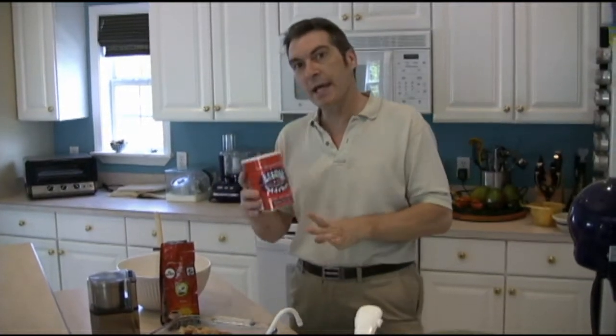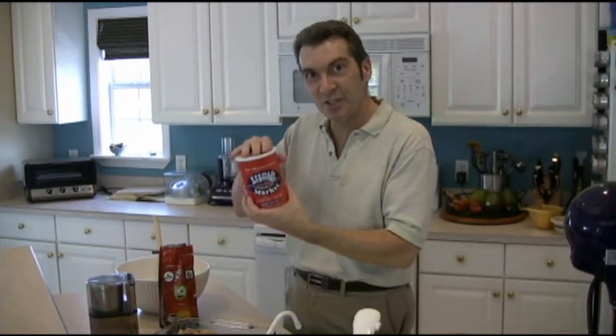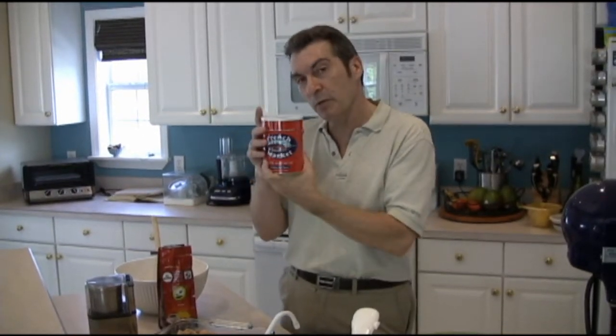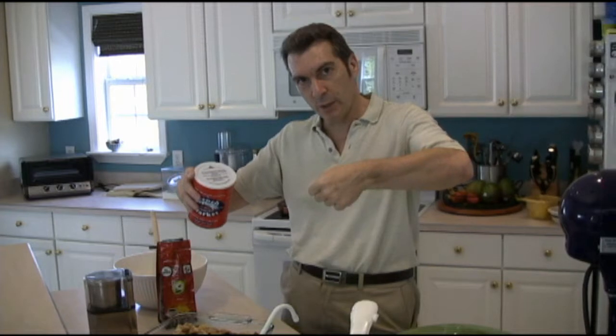What I'm going to show you is how to use this, because you don't want to make this like regular coffee — you're going to end up with Mississippi mud. In fact, the only way you can do this if you make it straight is you blend it half and half with hot cream, which is, of course, cafe au lait.